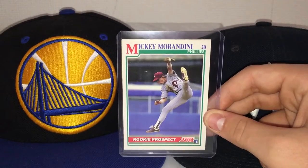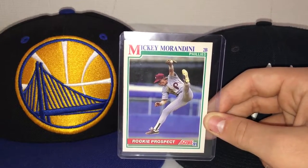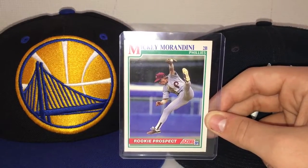He was an All-Star in 1995. One of his best years was 1994, when he batted .290. He only had two home runs and 26 RBIs, but his best season was clearly 1995 when he made the All-Star game, where he batted .283, hit six home runs, and 49 RBIs.